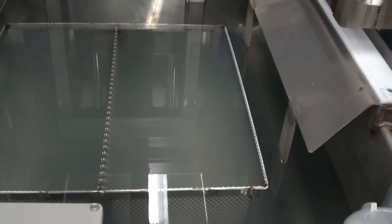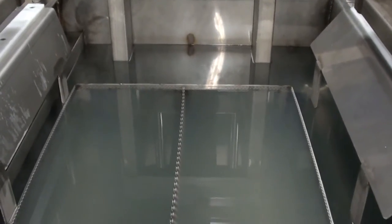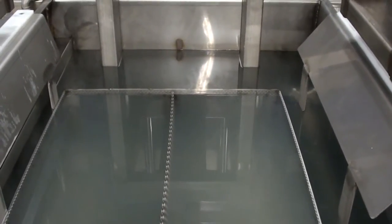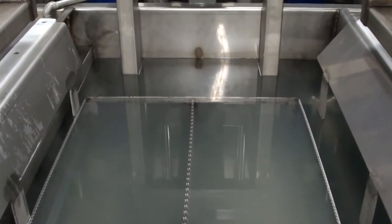This rinse tank is also capable of having ultrasonics added at a later date and can be retrofitted. The platform capacity is about 200 pounds, although our customer is only running about 60 to 75 pounds of parts and basket.